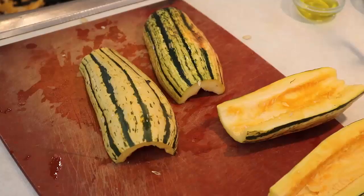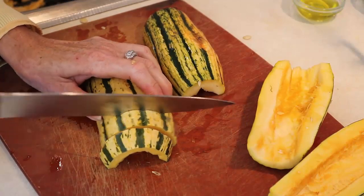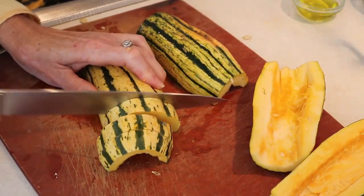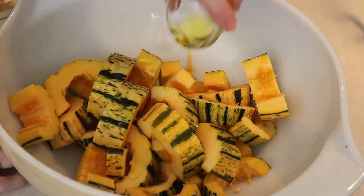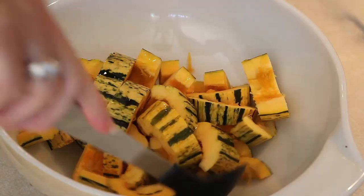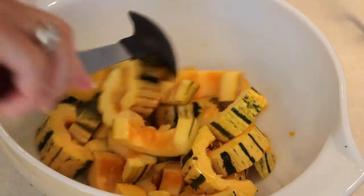Now flip it over and using that large sharp knife again, cut the slices into about half inch slices. After you've cut them, put them all into a large bowl. I'm using two delicata squash this time, but the recipe is for one. For each one delicata squash, put in one and a half teaspoons of olive oil, a half teaspoon of salt, and a quarter teaspoon of pepper. If you really like pepper you can add more, but this is a good balance to start with. Then give it a good toss.